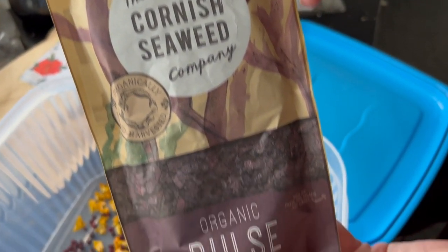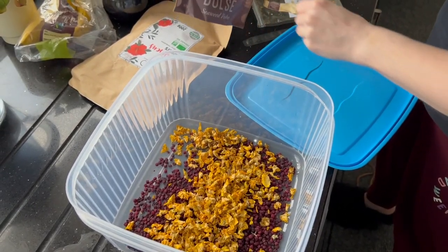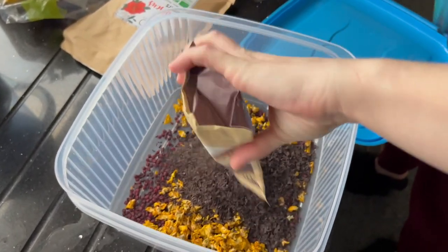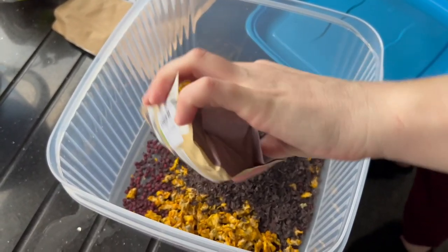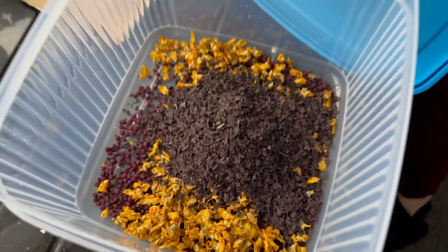So now we have flaked dulse from the Cornish Seaweed Company. Again, another good source of iron and these are particularly high in protein as well. This one adds a slightly rich smoky flavor. The smell so far is absolutely great.